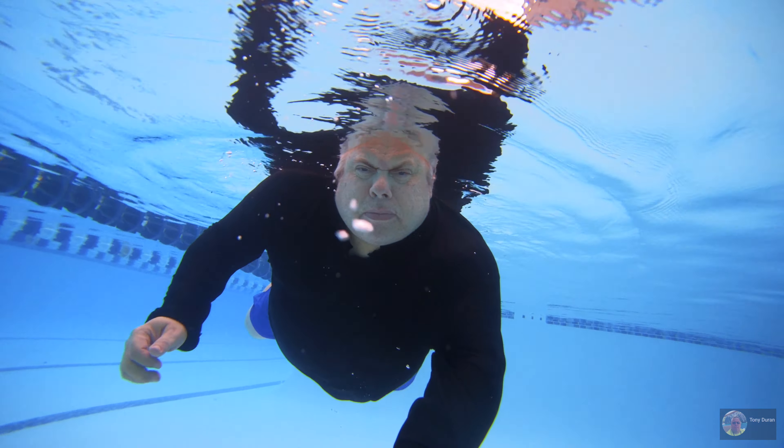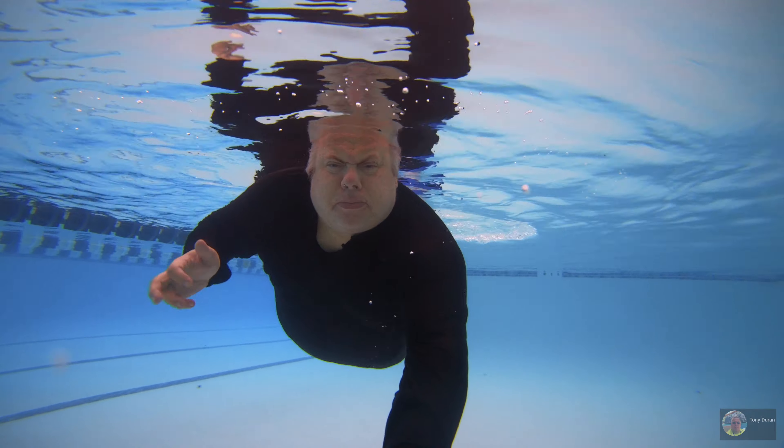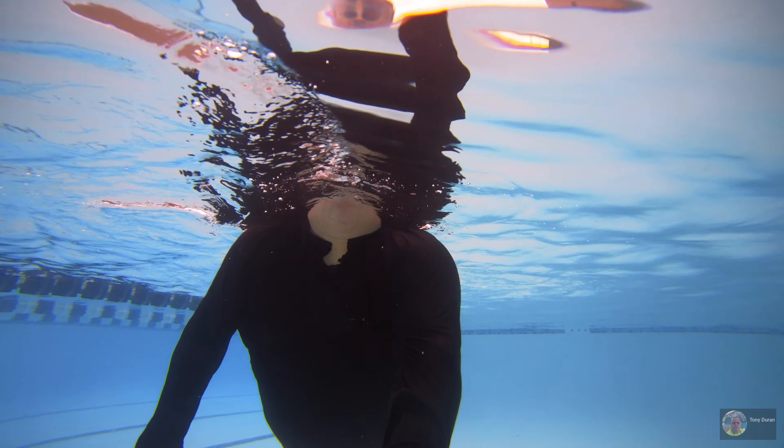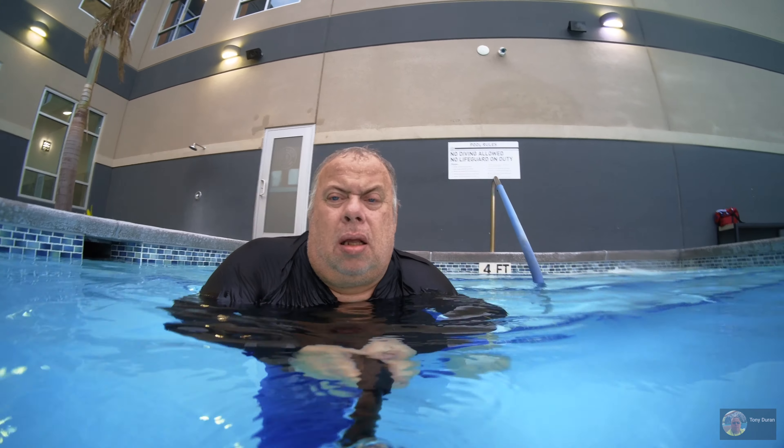I went and did the voiceover to pretty much just talk about what you're looking at. I've got the Insta360 1R with the one-inch Leica underwater. It's inside of its original case and I'm using the Aqua 2.0 filter on it. The only reason I don't put the original sound is because all you're going to hear is garbling sounds of water and noises and weird stuff underwater.